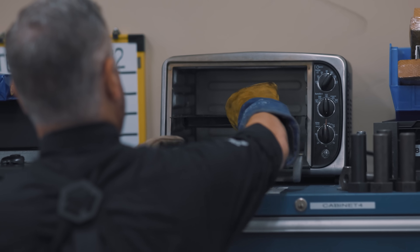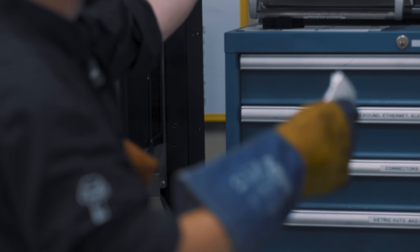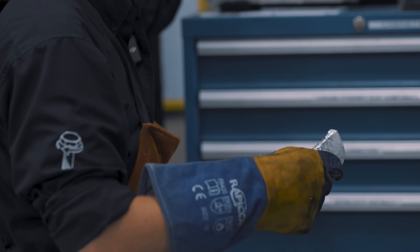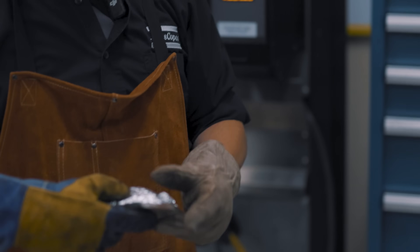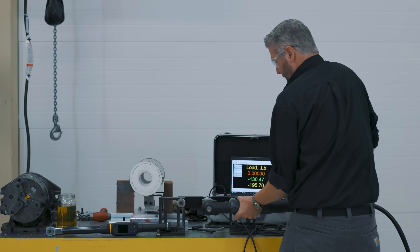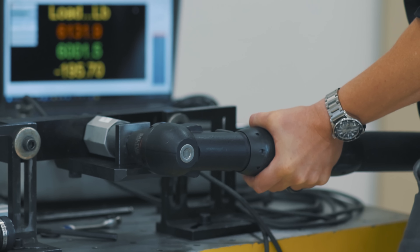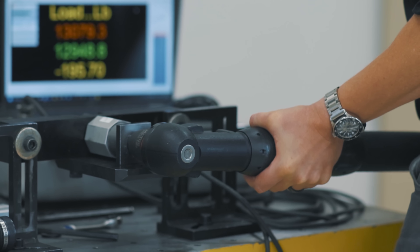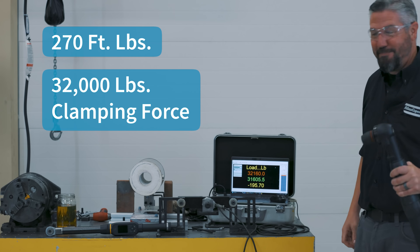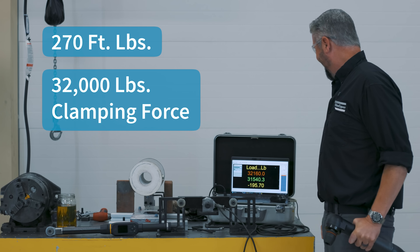We got our quenched and tempered bolt in. This thing went into the toaster oven for two hours at 400 degrees Fahrenheit. Hopefully we've increased the toughness so it isn't so brittle. We're going to use the big power tool, put some torque on it, and see what it takes to break it. Here we go — 32,000 pounds! That's crazy.